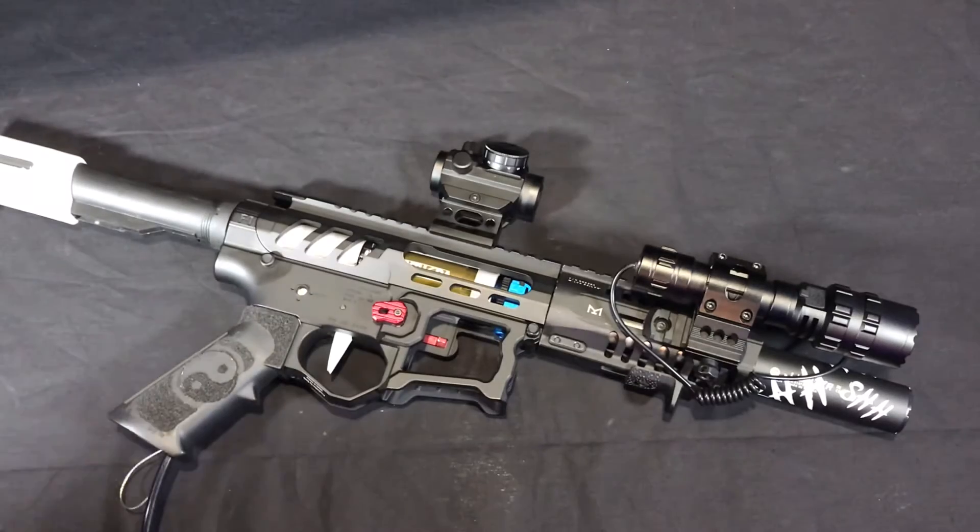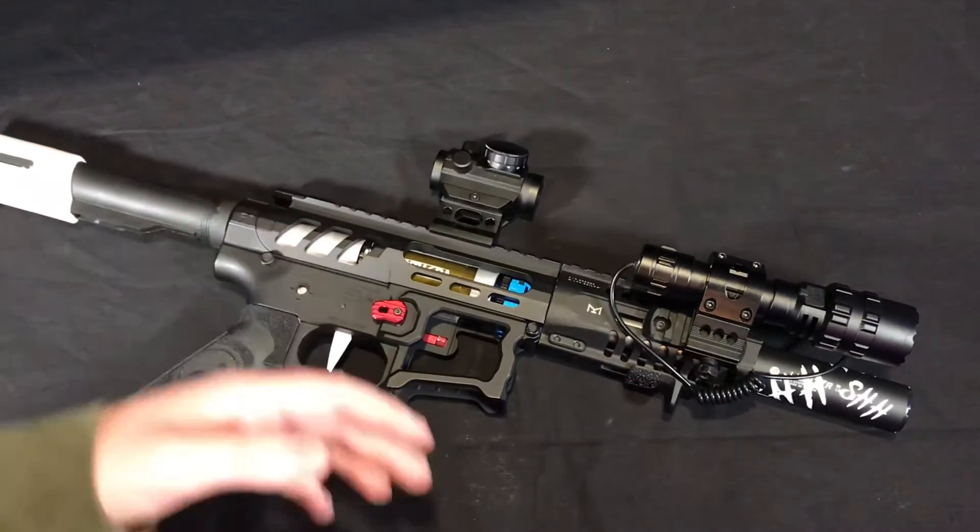Let's get on to what parts are on this gun because I did not cover them all in the unboxing. I'm going to start off with all the accessories and attachments that are on the gun.